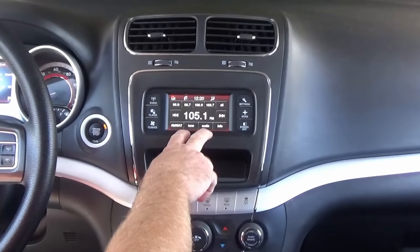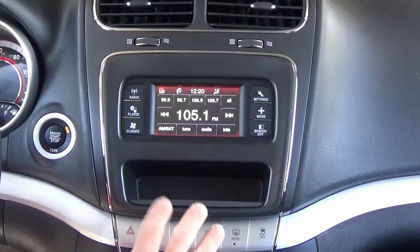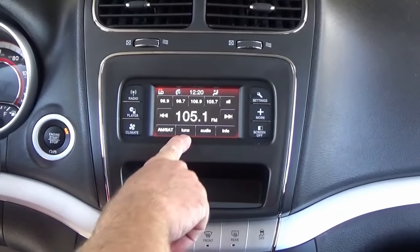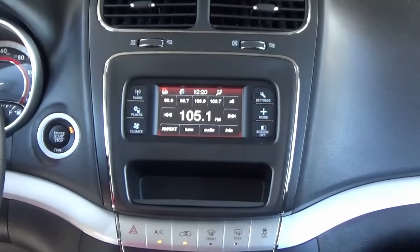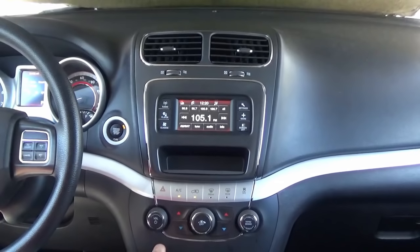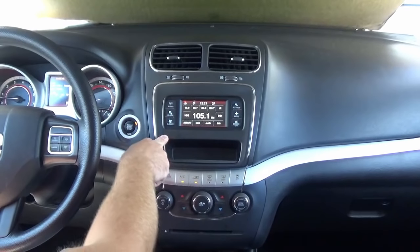A lot of you have the 4-inch screen. We've had a ton of requests over the years for the 8-inch screen. We've been selling them for a while, just getting around to doing a video now to show you how easy it is to go from the 4-inch screen to the 8-inch screen. Today we're going to show you the 8-inch screen with embedded navigation. Installation is very easy. We're going to replace this climate control panel here, and this bezel surround here will be replaced with a larger cutout for the 8.4-inch screen.